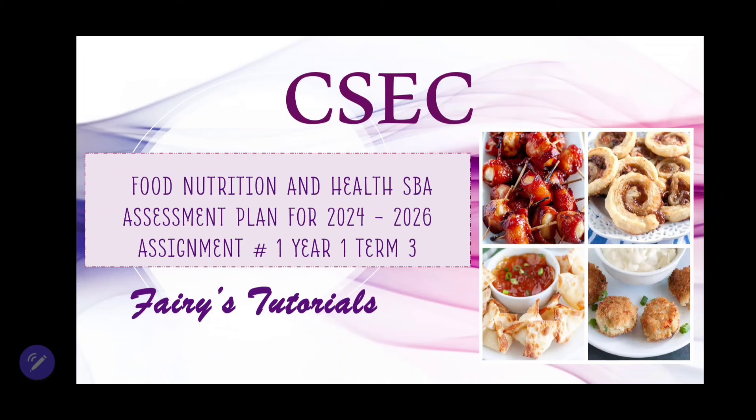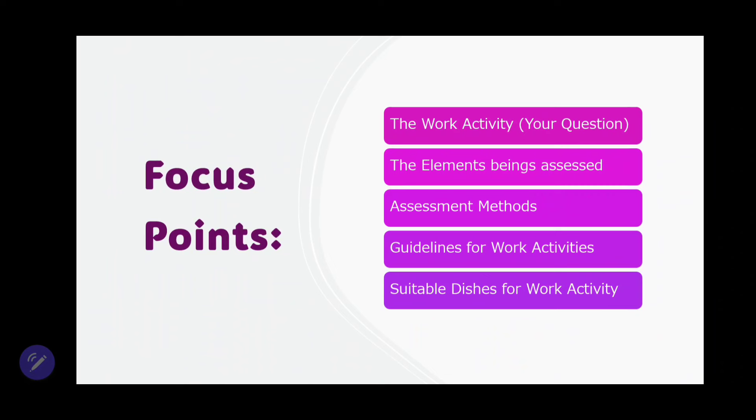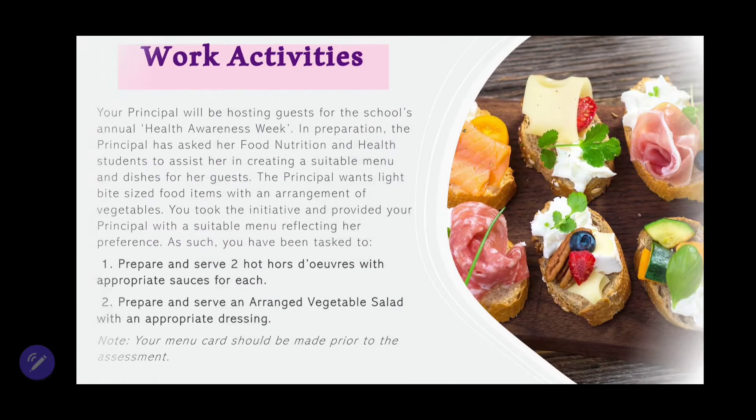We're looking at Assignment 1, which is for Year 1 Term 3 students — these are 10th graders. In this video, we're going to focus on the work activity, which is your question, the elements that you're being assessed on, assessment methods, guidelines for this work activity, and also suitable dishes for this work activity. Now let's get into it by looking at the work activities.